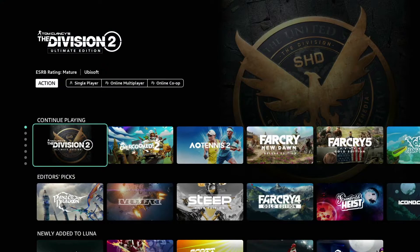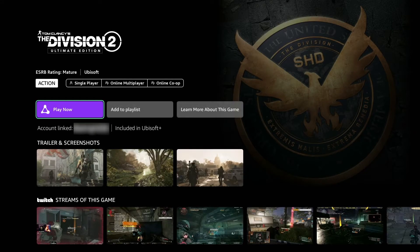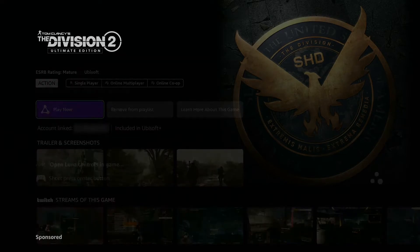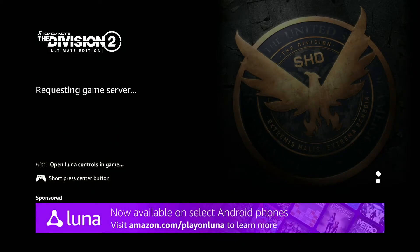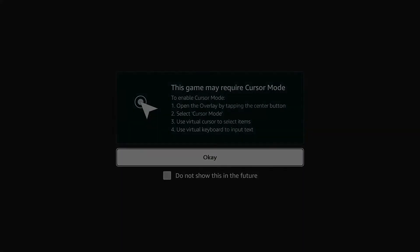Now let's get into a game to see how things play. Click on a game you want to play and hit the Play Now button to get that game started — make sure you have your controller ready to go. Note how to interact in-game with the cursor mode and hit OK. Play your game normally from here.